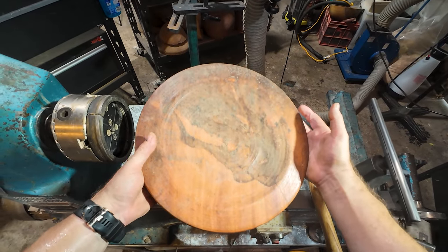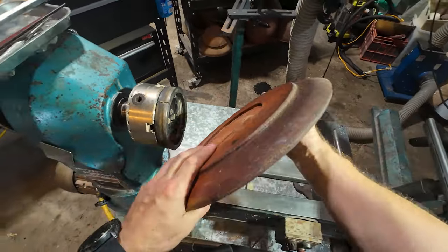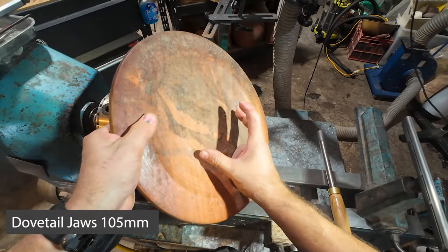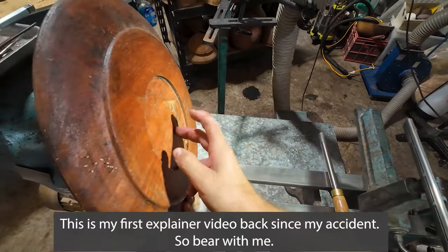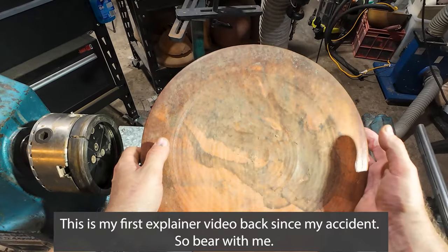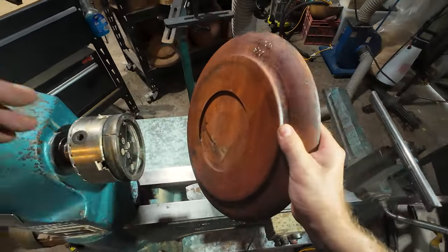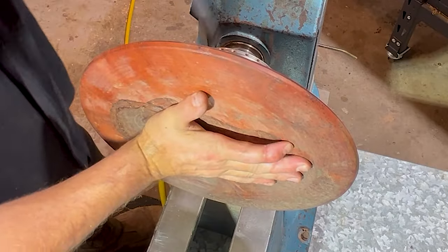There's some weird stuff growing on it just here too, which is quite funky, but I think we'll be able to get away with it. How I'm going to remount this — this is the tricky bit — is I'm going to mount it back on the Vic mark chuck jaws and then form a tenon on the face of the platter, then flip it around and finish the base to completion. It's going to be a little bit tricky because this is going to be warped on the inside.